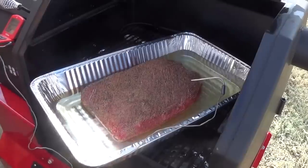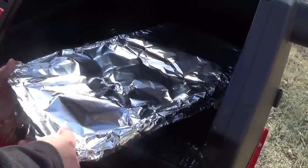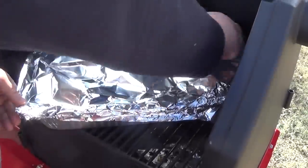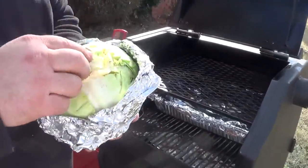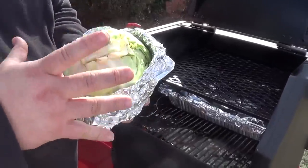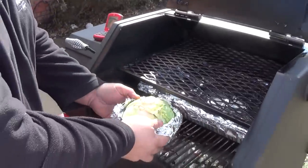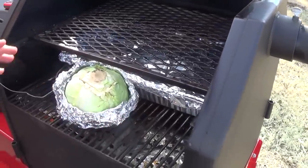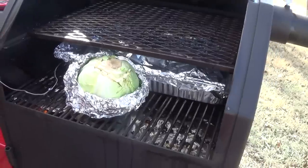The corned beef has been in the pan for about an hour, and now it's time to get the cabbage cooking. You can see I left the top of the foil open — the core is back in place on top of the butter, it's been seasoned inside, and it's going to get really good. It takes about two to three hours to get the cabbage really tender. I'm placing it on the shelf on the Yoder right in front of the corned beef, and I'll let it cook uncovered to get some smoke in it, then wrap it up so it steams and breaks down until it's soft and tender.